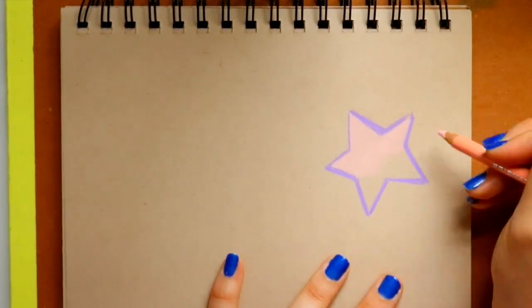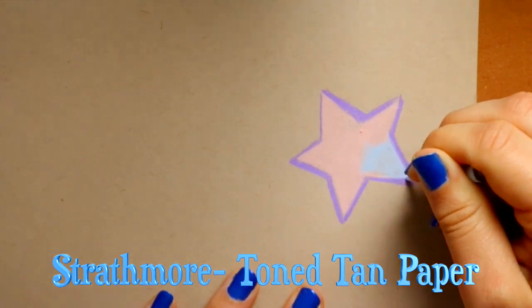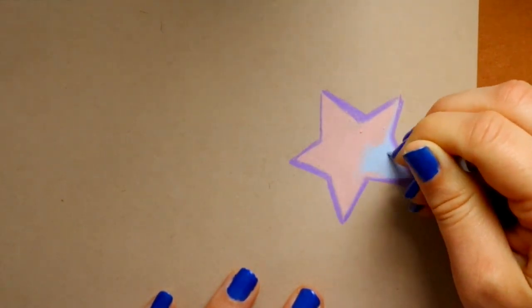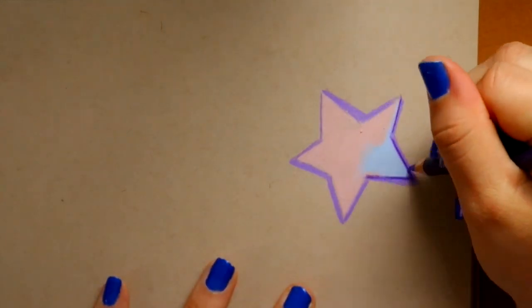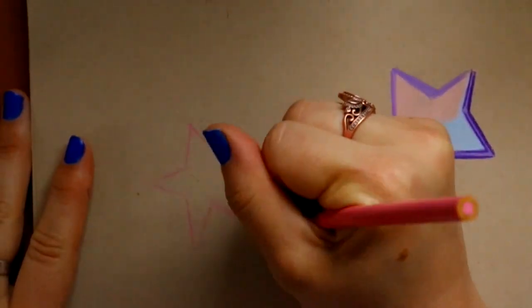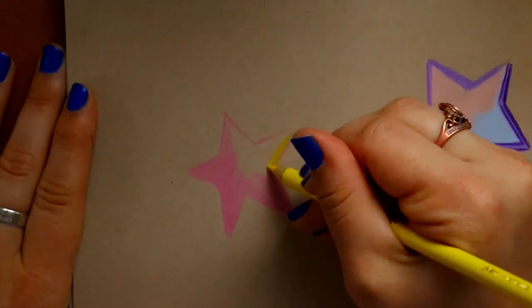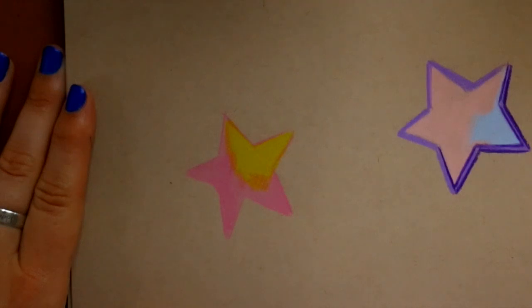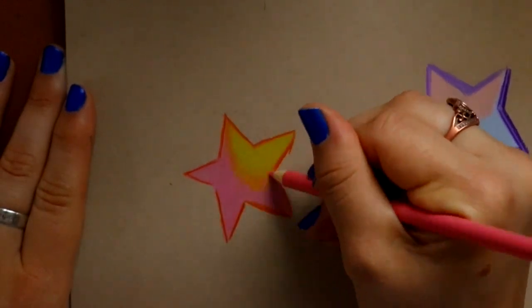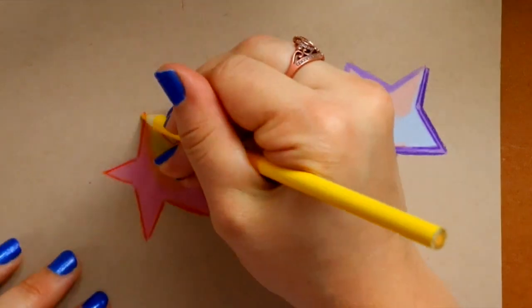Here comes the big question: can Crayola colored pencils work on toned tan paper? I use toned tan paper for a lot of my colored pencil drawings and I only use Prismacolor on them. A lot of people are wondering why their Crayola pencils aren't working on toned tan paper — it's likely because of the type of lead. Prismacolor's soft core, creamy lead looks amazing on it, but the Crayola colored pencils aren't as vibrant and don't show up as well, even with more and more layers. It just doesn't work on toned tan paper.